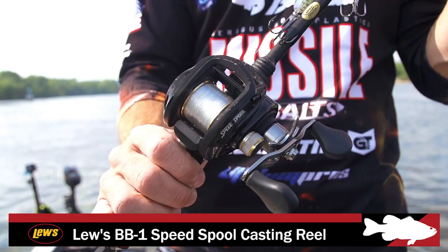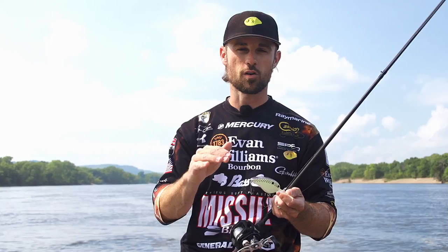I've got Sunline Sniper 12-pound test — that's kind of my baseline for where I start with my deep cranking. It's really supple, nice supple line. You can make really long casts and it's also very strong and very sensitive. So that is my setup for my deep cranking, and that is the super deep diving crankbait for the next generation right there.